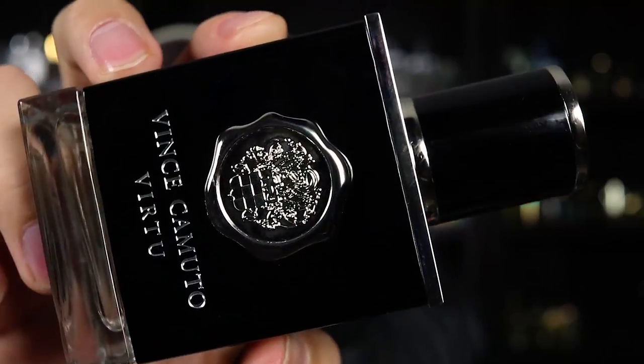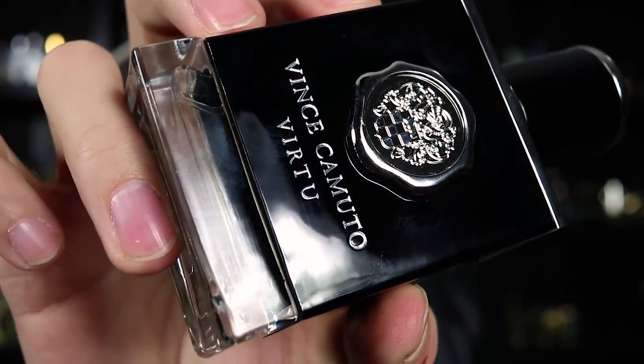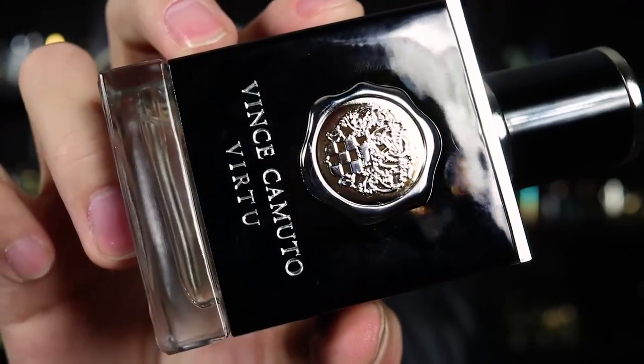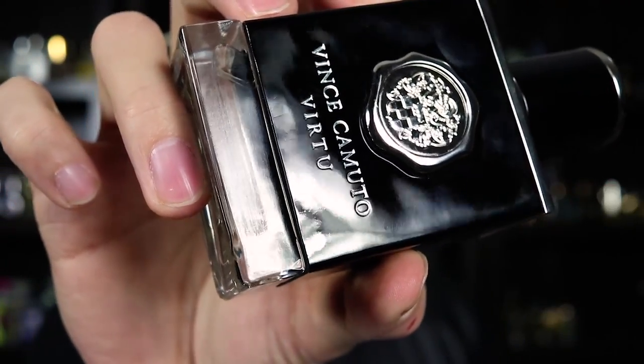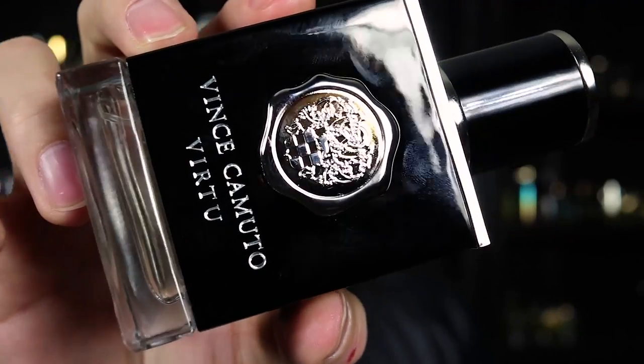You think you're going to convince me that your stuff is high quality because you've got a reflective box? Let's take a look at that bottle. Standard Vince Camuto bottle style. You've got the little Vince Camuto — what is that? It's like a wax seal. Like you'd throw that on a letter when you're trying to look fancy, only it's metal. Vince Camuto style.